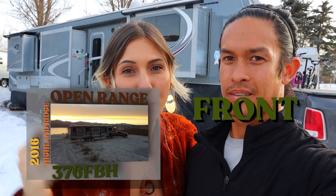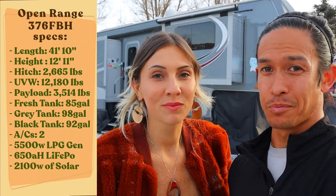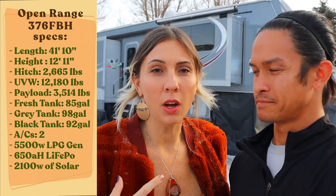Behind us is our 2016 Highland Ridge Open Range 376 FBH. FBH stands for Front Bunk House. When this was brand new, it went for anywhere between $55,000 to $57,000. We picked it up used as-is from Lazy Days in Tampa for $39,000 and then we added about $5,000 worth of upgrades to it. We were able to kind of make this our own.